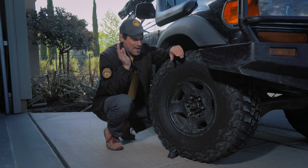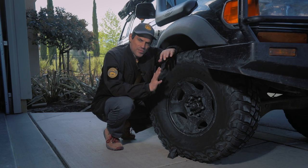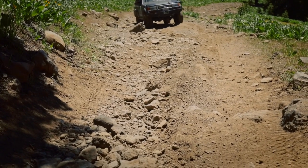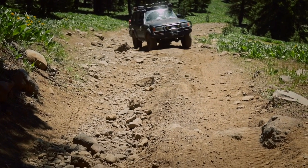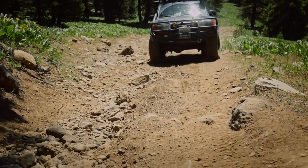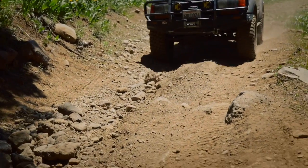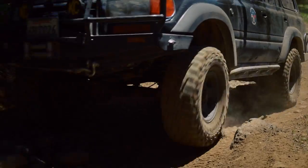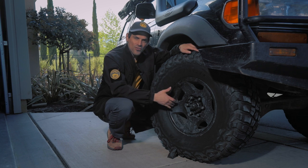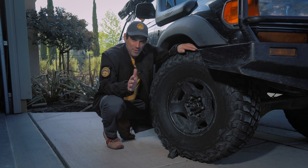This is a topic that comes up when I go out with folks, time and time again, because the answer is not totally clear. It seems hard to get the right information about when to air down, when to air up, and why. The reason is because it completely depends on your vehicle, your weight, the terrain, and your wheels. Let's go through some of it.